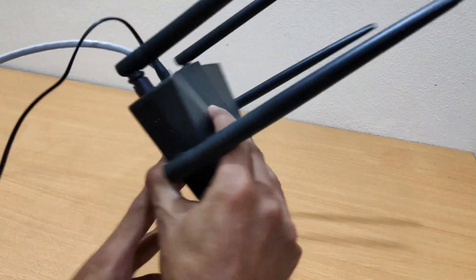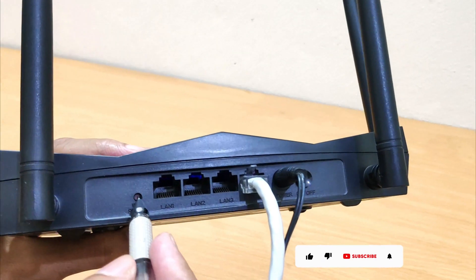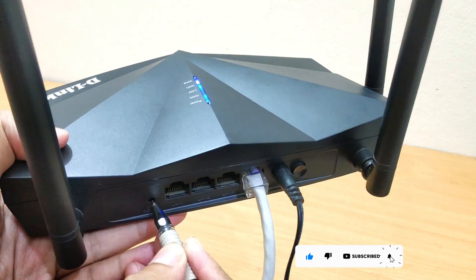On the back of the D-Link router, there's a reset button inside a small notch. Use a paper clip or pen to press and hold the reset button. Hold it down for 10 seconds and then release.